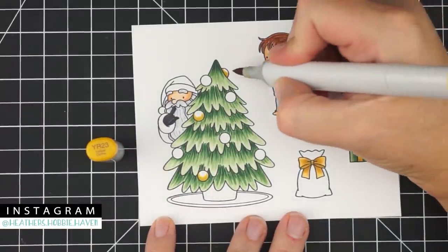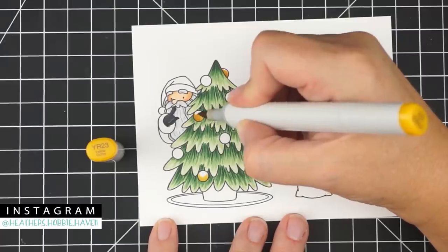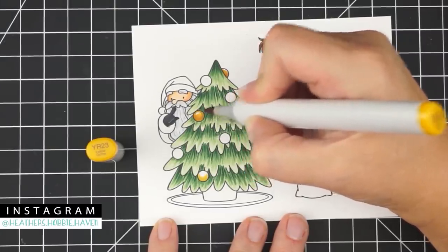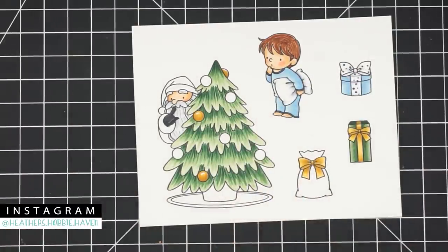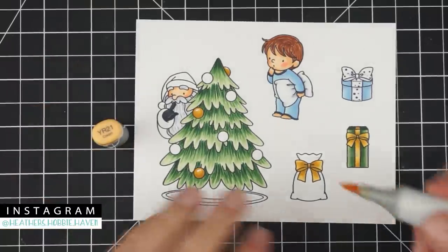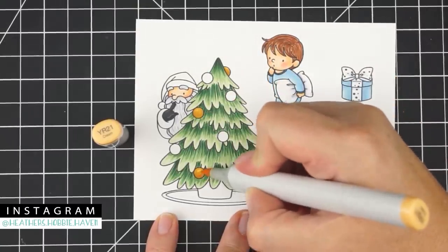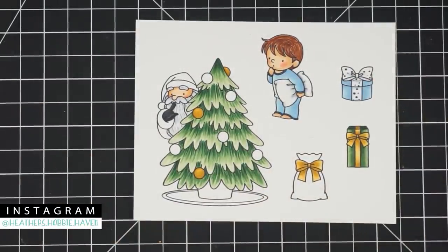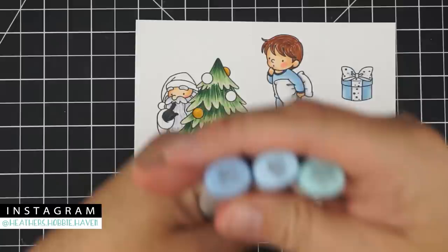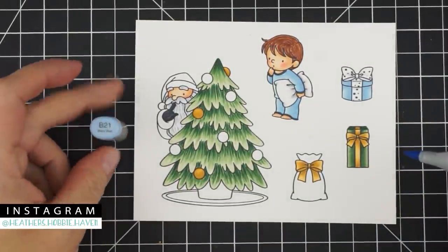For the tree ornament balls, YR23 goes over the Y26, with a little white space left. Then YR21 to fill them in with a couple of little swirls around the entire ball. I should have done the pajama ornaments at the same time — we'll go ahead and do those Christmas balls now too using the same colors.